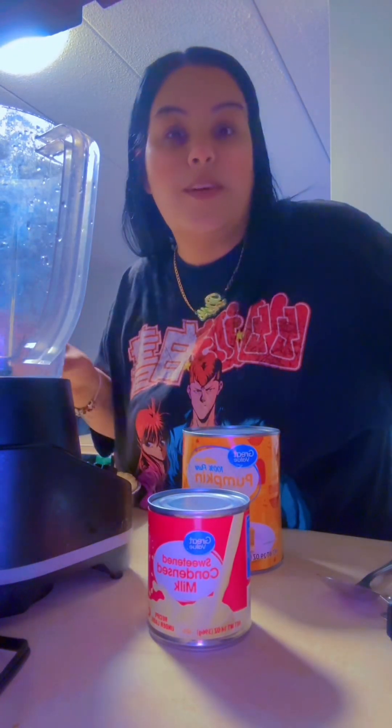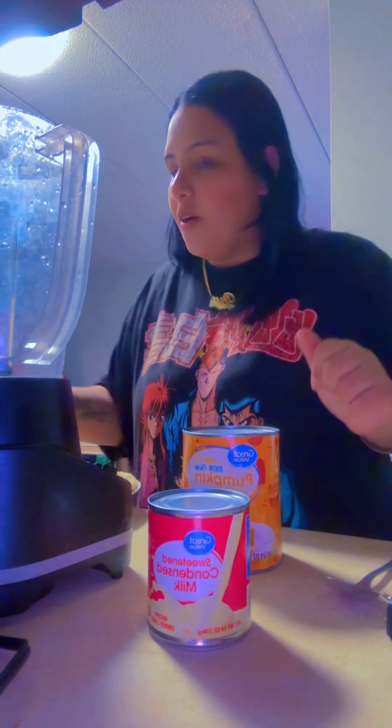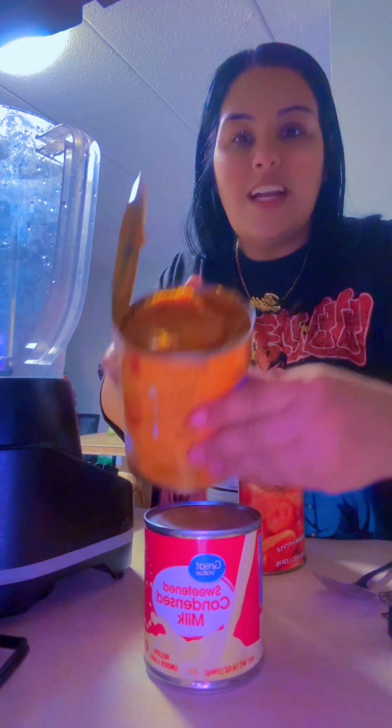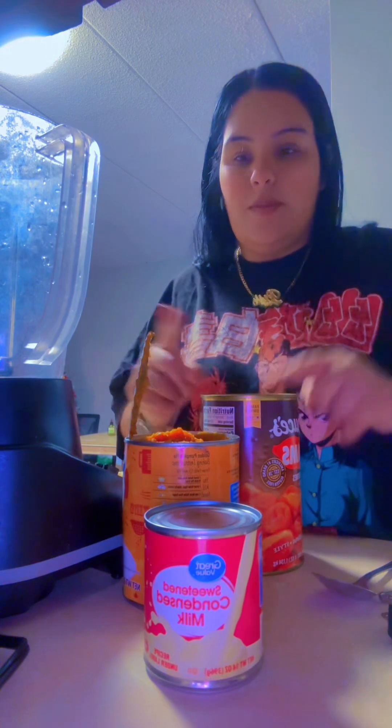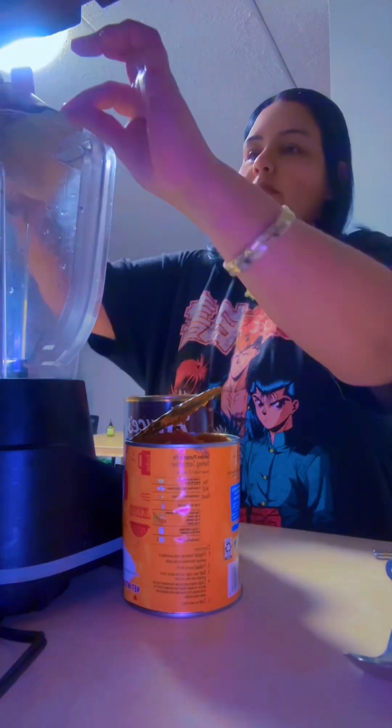We're also gonna use some yams, so it's gonna be like this weird thing, but it's gonna be good, I promise you. So what we're gonna start off with — I'm gonna open these and you can really see a different color. That's the color I want. And other people use way different things, so we're gonna go in with this first.